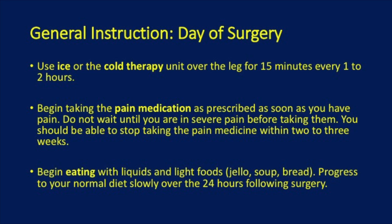Begin eating with light fluids and liquids. Progress to your normal diet slowly over the following 24 hours.